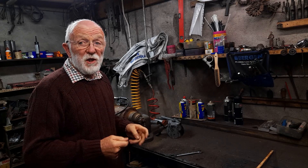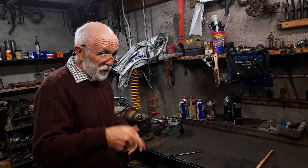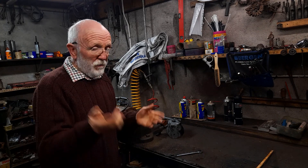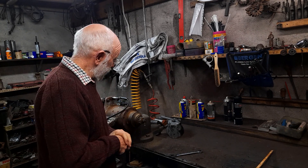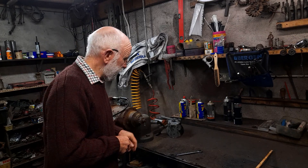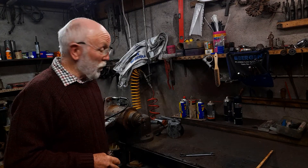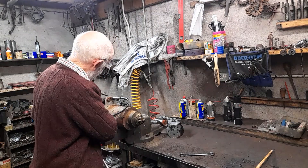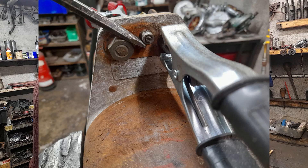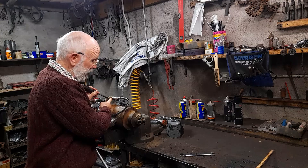Fitting it on an engine is bothersome enough because you have to take off the strap, or certainly loosen the strap, and you have to do all sorts of connections and things. So it's really handy if we can test them on the bench here. How do we do that? I think I've shown you in previous videos where we simply...